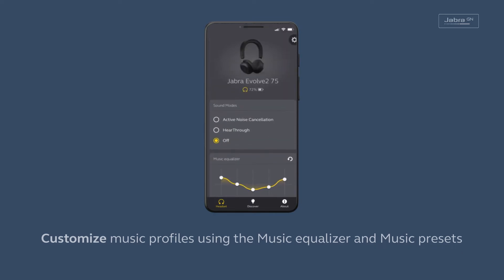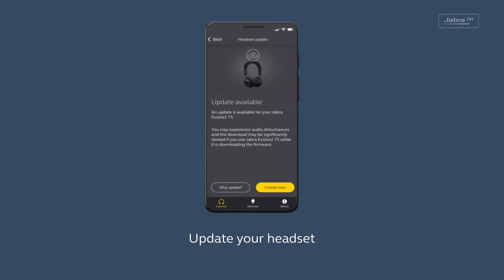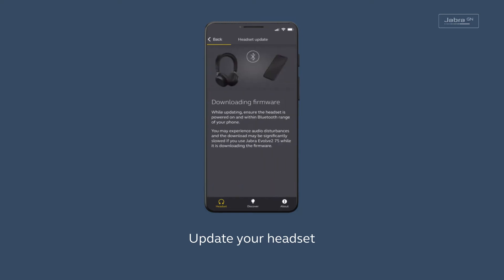To connect, go to the USB-C and select the USB-C. Thank you.